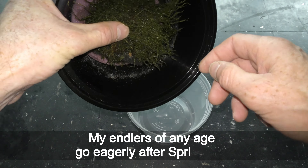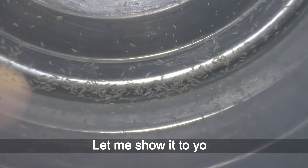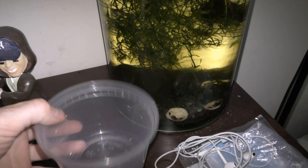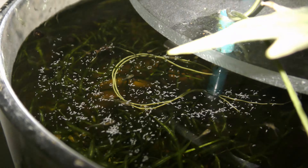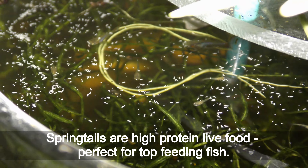My fish of any age go eagerly after springtails — let me show it to you. Springtails walk on the water's surface; they are too light to drown. Springtails are a high-protein live food, perfect for top-feeding fish.